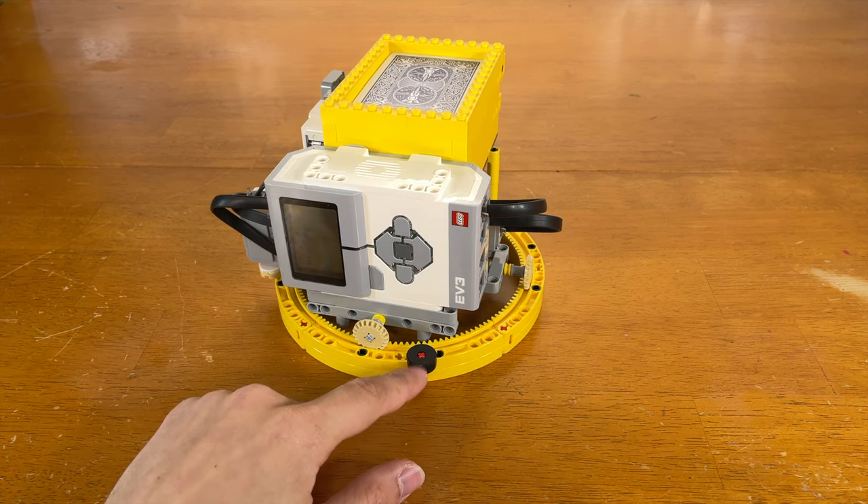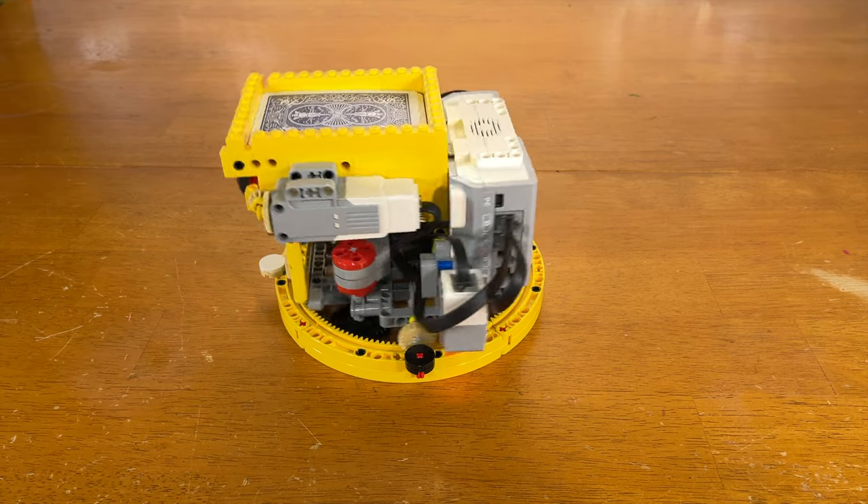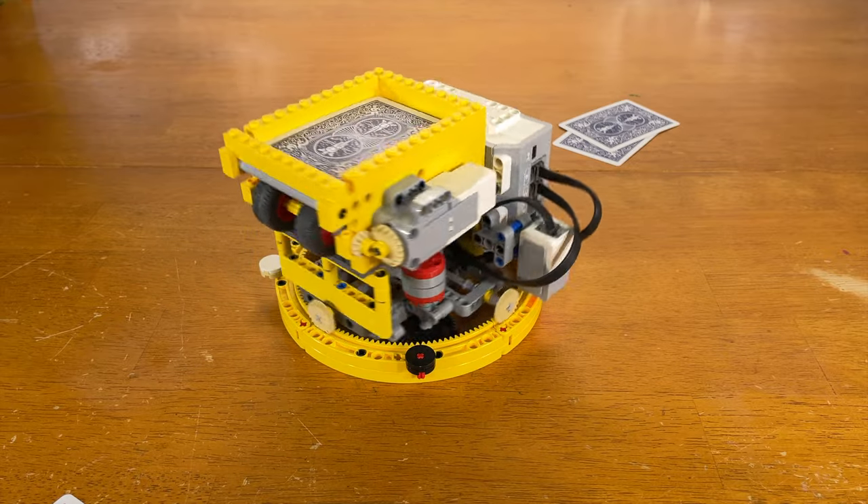The black dot keeps the dealer in sync so each round of cards dealt does not drift away from each other. So each new round of cards will start there, and you can actually see this.